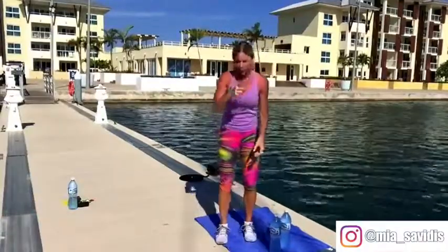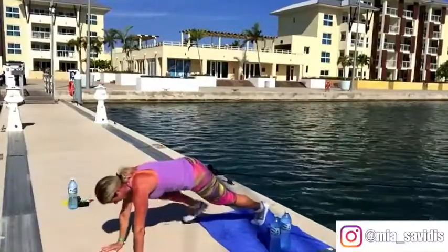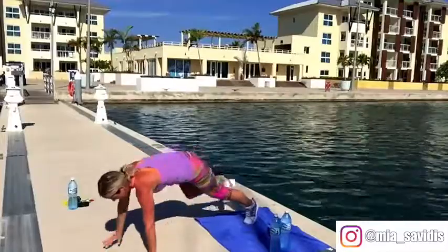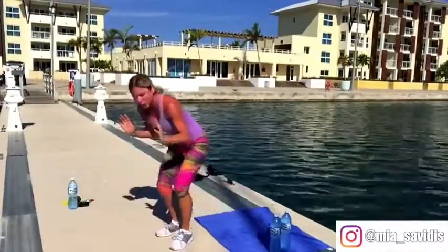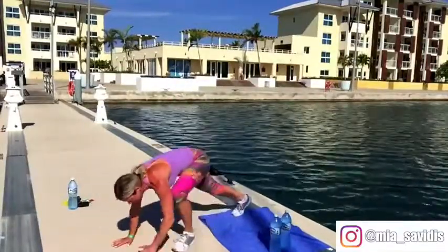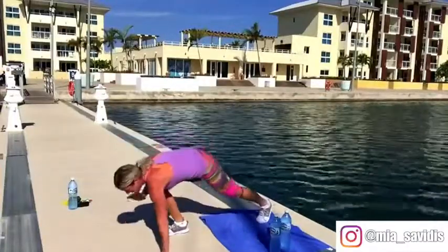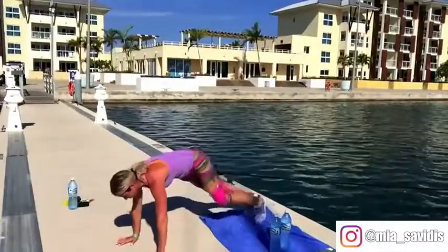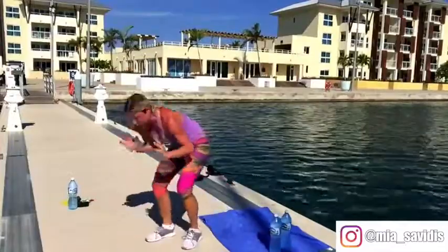Burpee walks, left side this time. Left arm, left leg, right, right, then come up to your squat. Down, down, up, up. Hands under the shoulders. When you get out there, you shouldn't be piking up — you should be more or less in a plank. Body straight, down, up, up, down, down, up, and up. Keep it firing off. Breathing — always remember that part, it's really important.